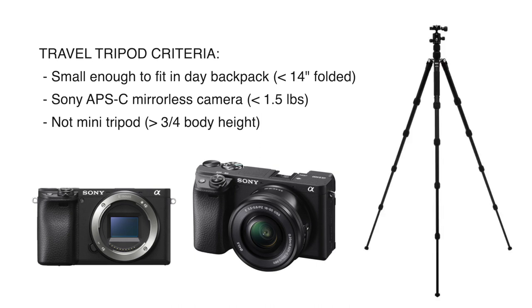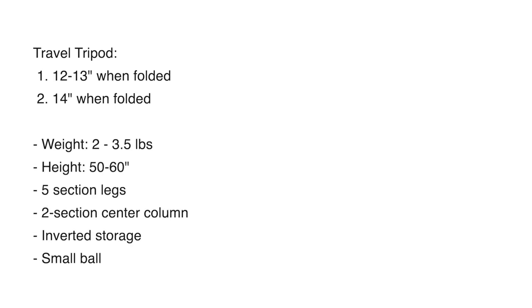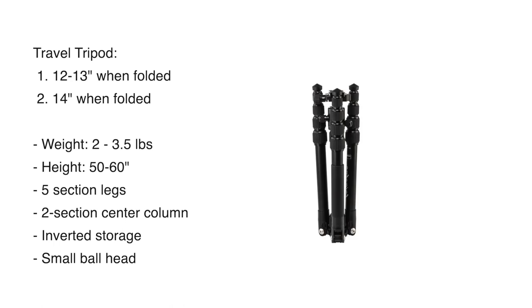Travel tripod can mean different things to different users. A pro that goes on dedicated photography excursions might have a very large backpack, so to them a travel tripod could be a larger tripod. Based on my criteria, there are a couple of groups: one group is about 12 to 13 inches when folded, and the second group is about 14 inches when folded.